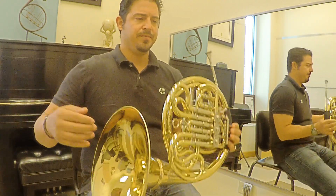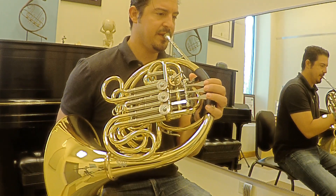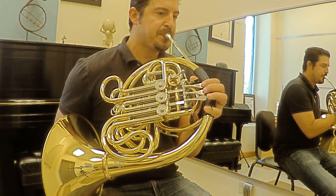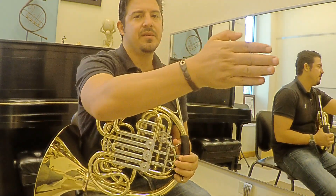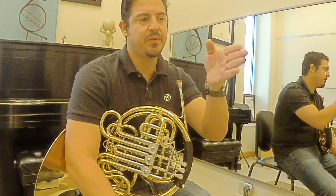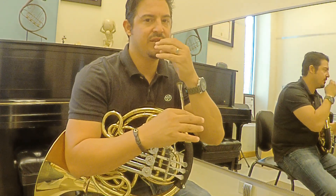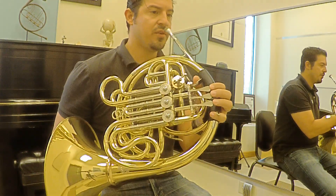For example, if you go B, B-flat, B natural, and C — I'm using the same air, not moving anything, it's the same embouchure, the same position, just moving the valves. Maybe you take a few notes, from C to G or C to A, staying in the same position and just moving around.